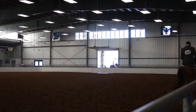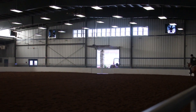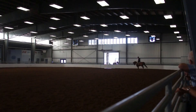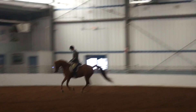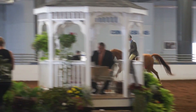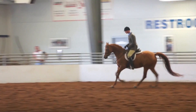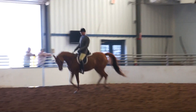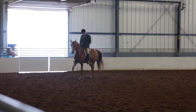And now the handler please. Trot please, transition to the trot and reverse at the trot.